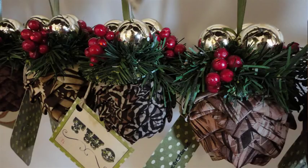Today I'm going to show you how to make these folded fabric pinecone ornaments. These are the ornaments that I did for the third annual YouTube Ornament Exchange.